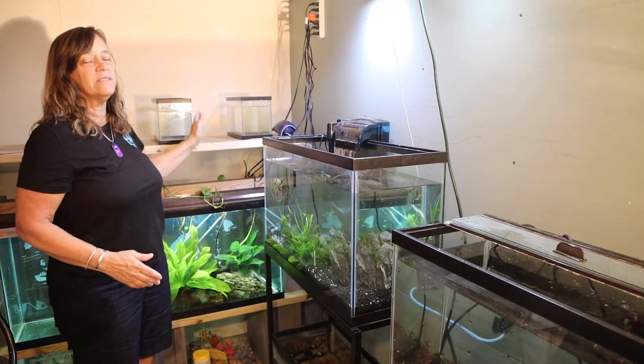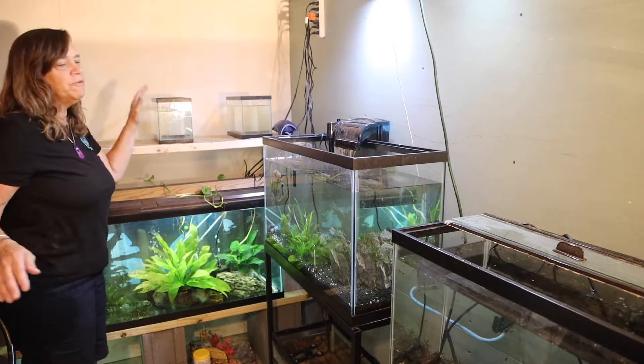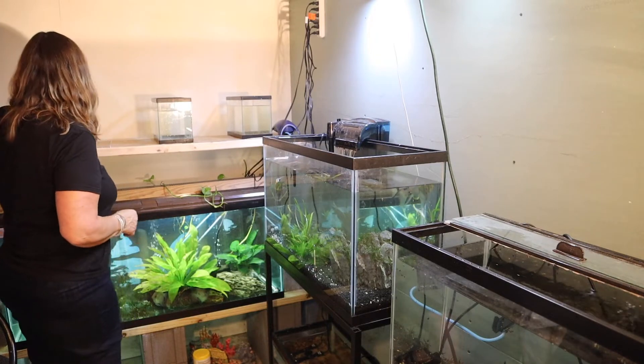I might use these to put their heater in, their sponge filter, and the fish while I move them down into clean, 100% water change while I fix them up. So let's go bring them down one by one.